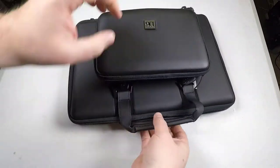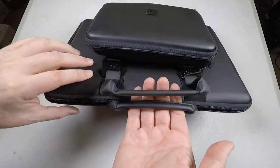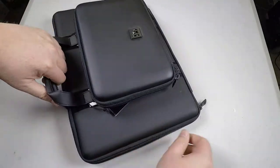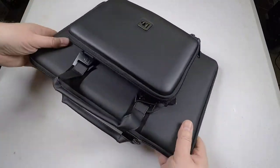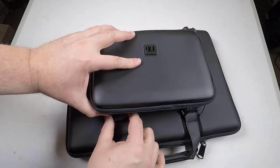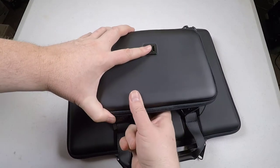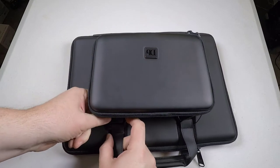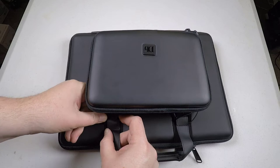It's coated with a smooth PU leather surface. It definitely looks really nice and elegant. It's got a single jersey lining inside to protect your laptop against scrapes and bumps and all that sort of stuff. It also has a mesh pocket on the back where you can put your phone, etc. It's got some rails down the side if you want to put some hooks in.